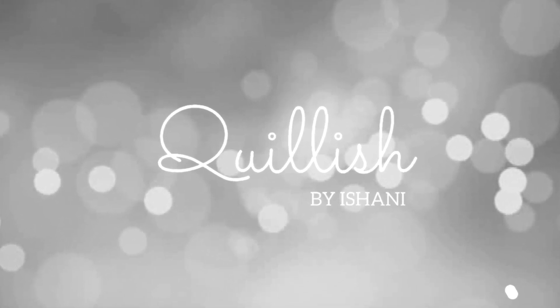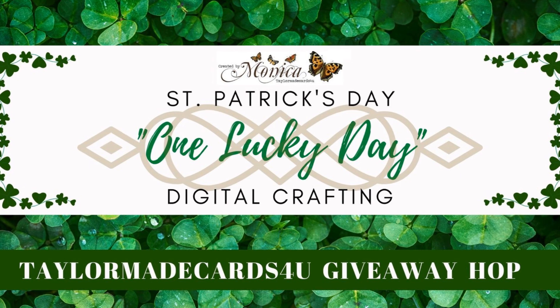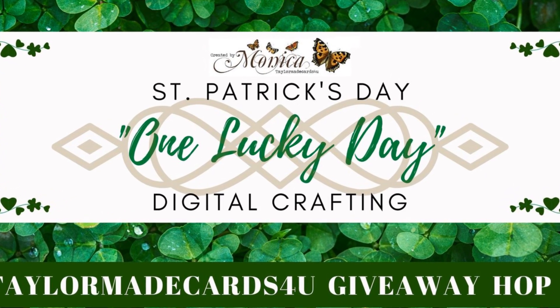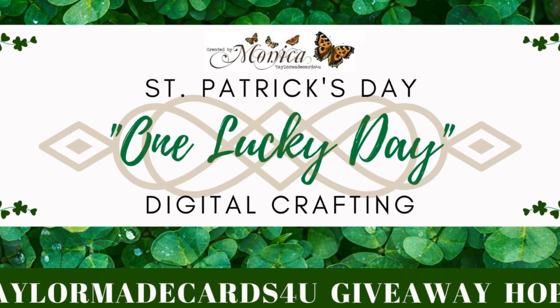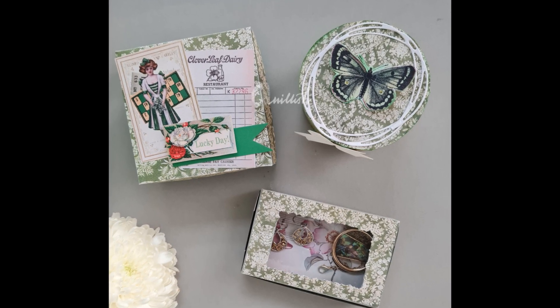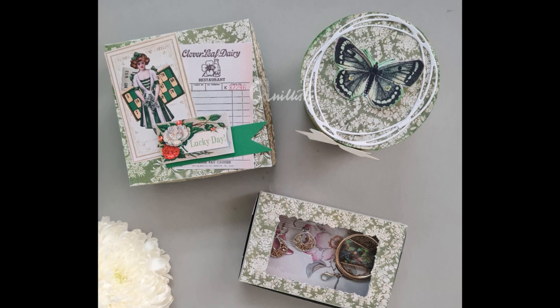Hello, I'm Ishani and welcome to my YouTube channel. We are celebrating St. Patrick's Day with some paper crafts and a giveaway sponsored by Tailor-Made Cards For You — more about it in a while. Today I have for you three types of paper boxes that you can make easily at home.